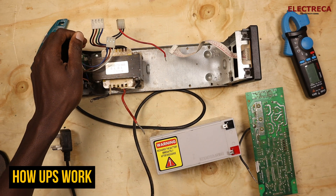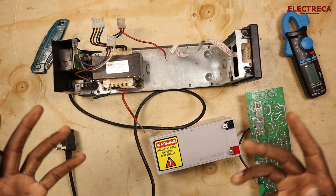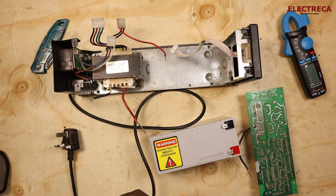Hey, what's up guys. Thank you very much for being here. Today I want us to learn what a UPS is and how it works.